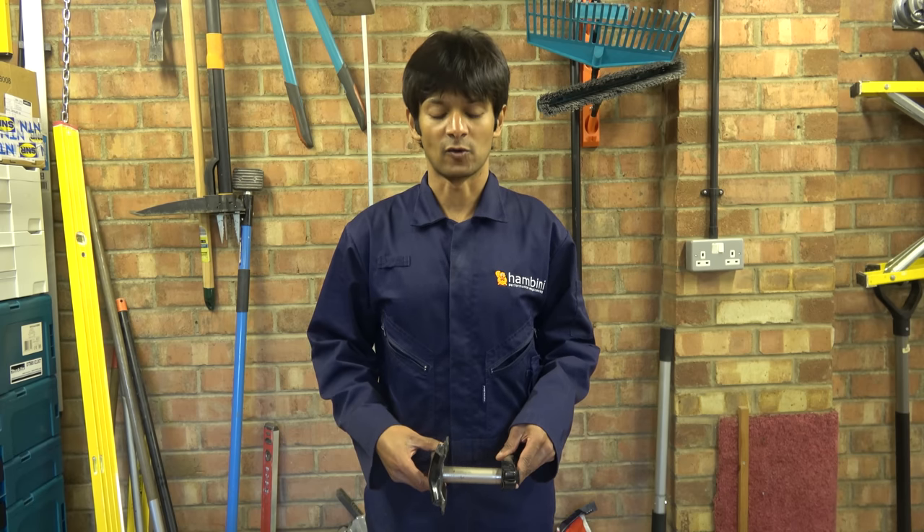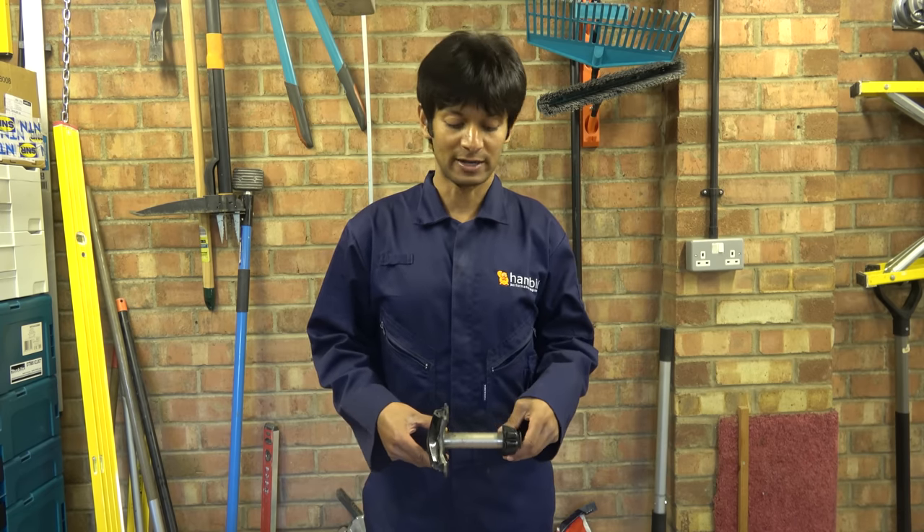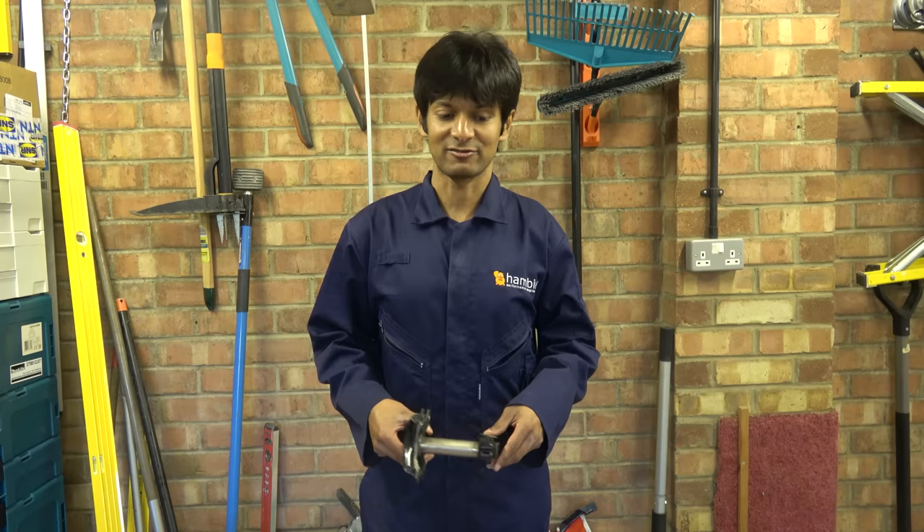Hello Hambini fans and welcome to another episode of the Engineering Sarcasm Show. Before we go any further, I bring you bad news. The hairdresser has left me for a week — she's gone to a hairdressing convention, and the hairdresser and the pemp have not been working very well. But we digress.